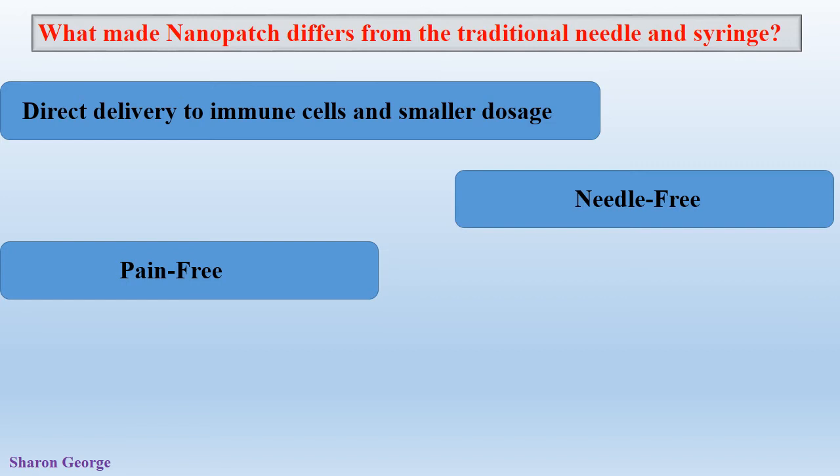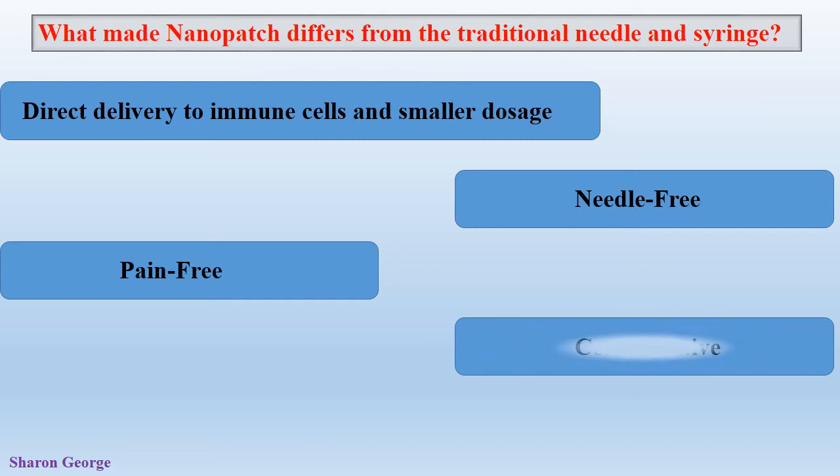Another benefit is that it is cost-effective. The production and transportation cost of syringes and needles is much more than that of Nanopatches. As a result, health organizations and governments are able to provide more vaccines to those who are in need.